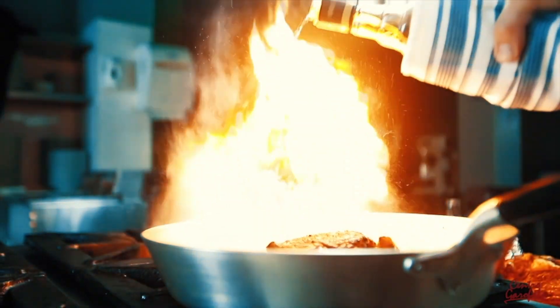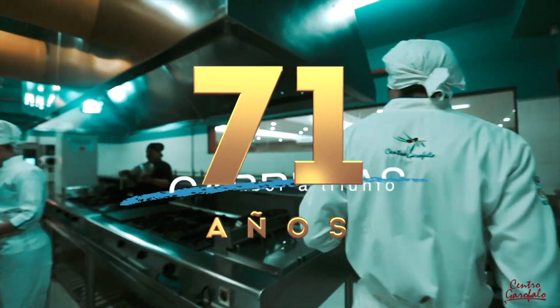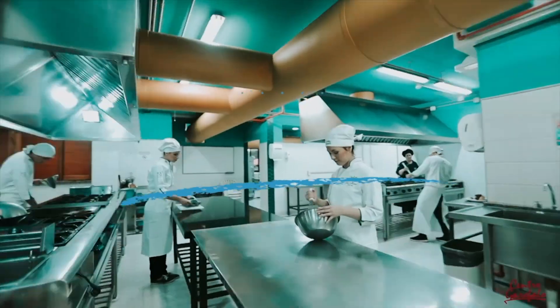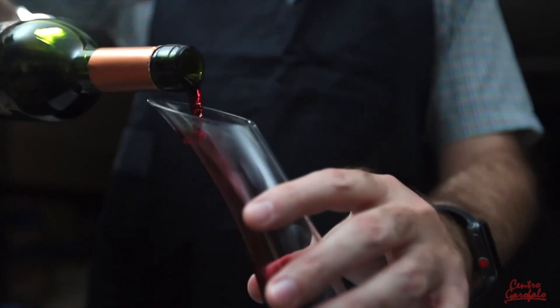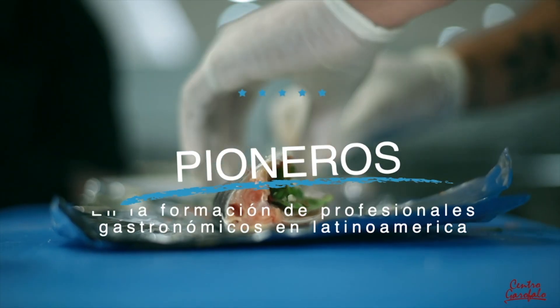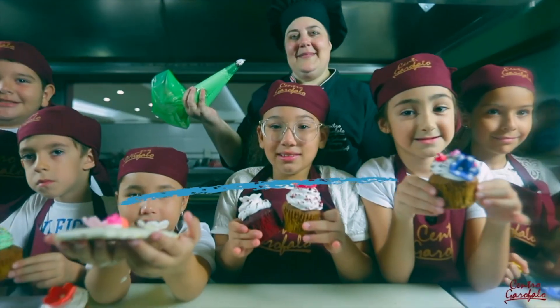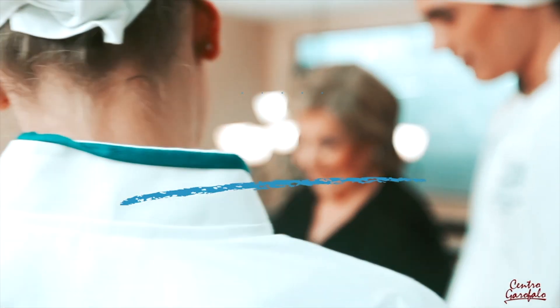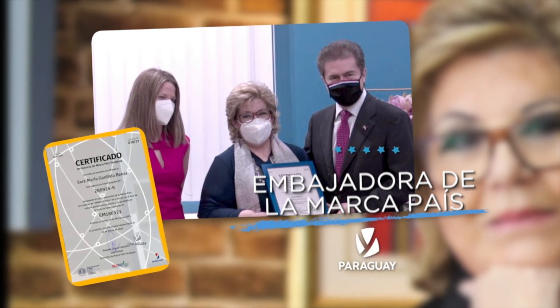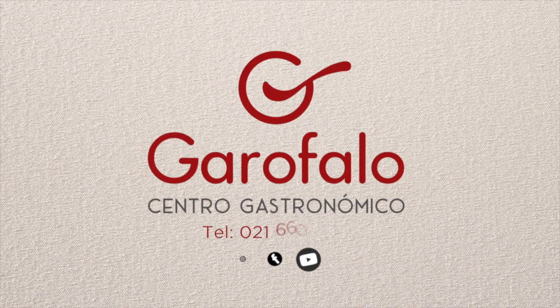No lo pienses más, tu futuro aquí está. En el Centro Garófalo tenemos la receta para que puedas triunfar. Gastronomía internacional, clásica y gourmet. Centro Garófalo, gastronomía profesional. Reconocido por el MEC y con el respaldo de la profesora Sarita Garófalo, la más premiada del país. Centro Garófalo, teléfono 660-425.